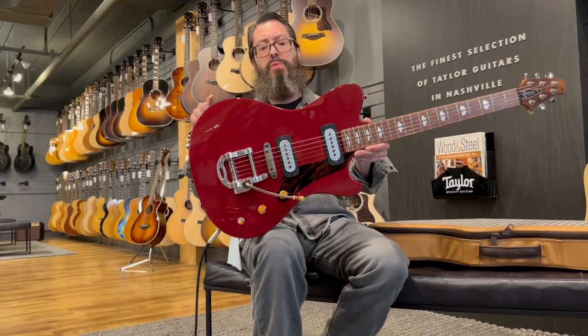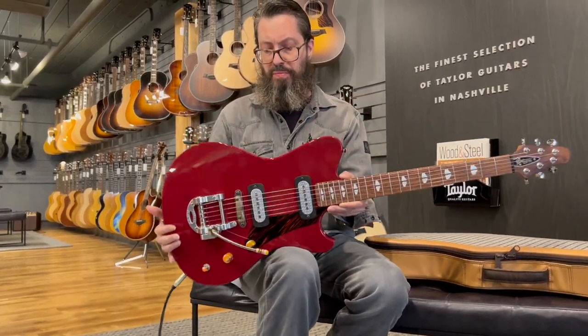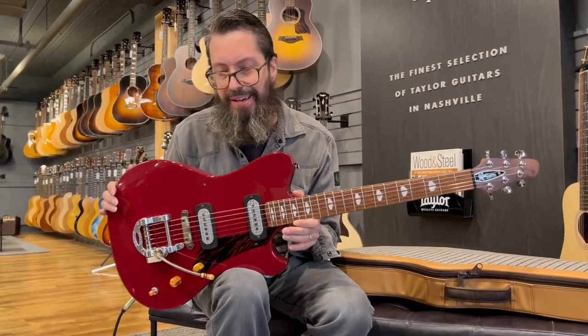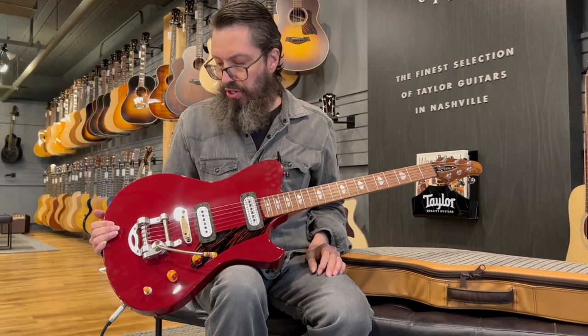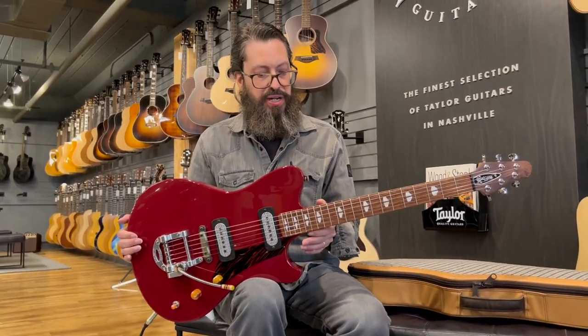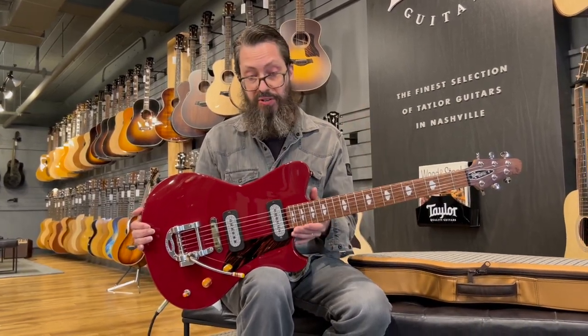This looks like it's a symmetrical body, but it's actually asymmetrical — there's a little bit more down here than up here. Not like a Mustang or a Jazzmaster/Jaguar style, obviously. There are just a lot of things going on here that we would need a much longer video to cover. This is just for the release — come on in and play this.